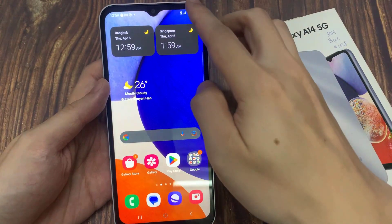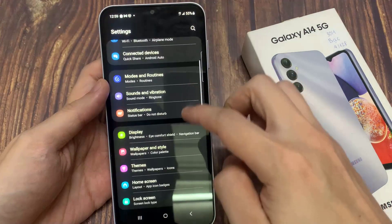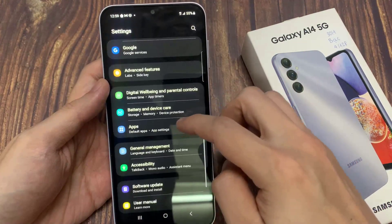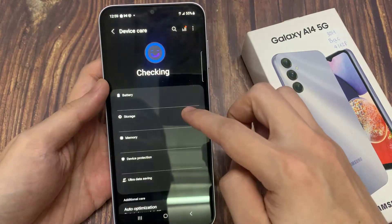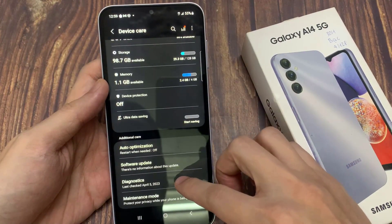First, open Settings. In Settings, go down and tap on Battery and Device Care. Then go down to the bottom and tap on Diagnostics.